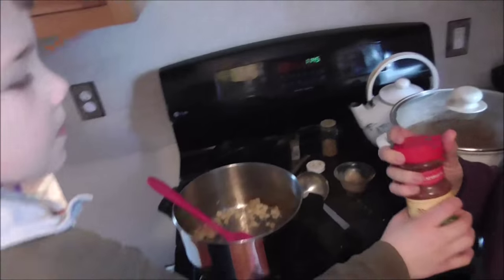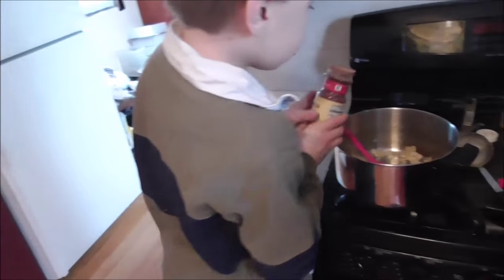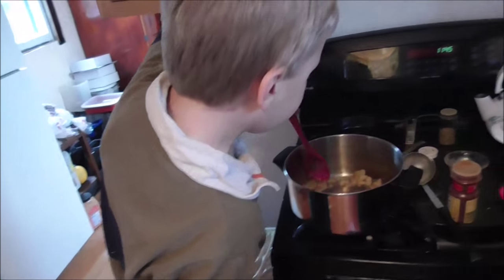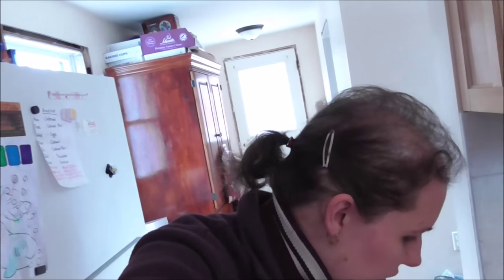Just a tiny bit of paprika. That's good — it's going to make it taste a little spicy. It's kind of chaotic whenever I try to cook around with kids.